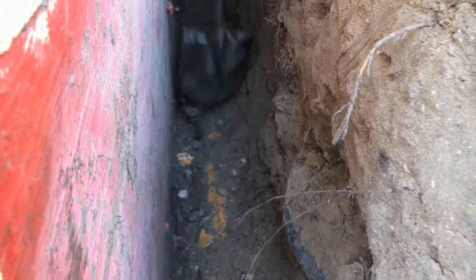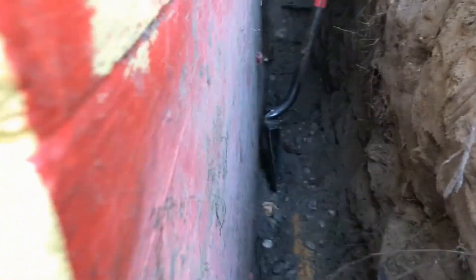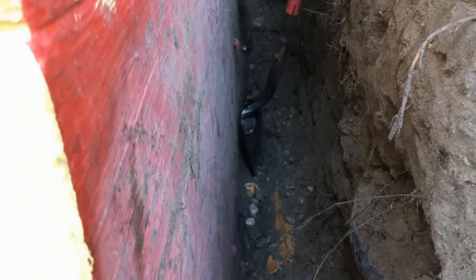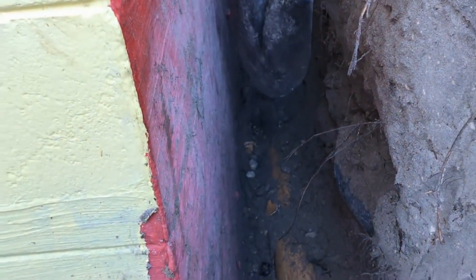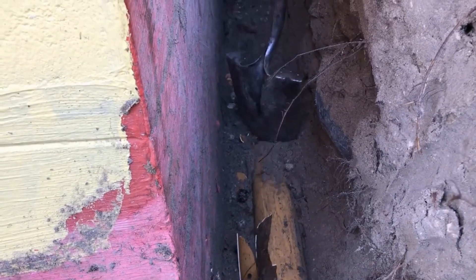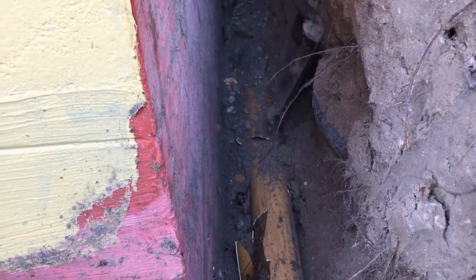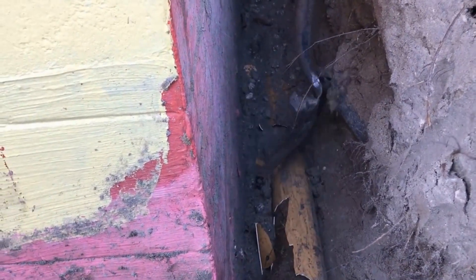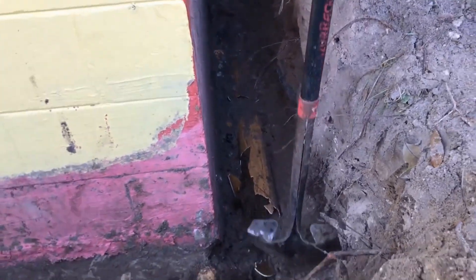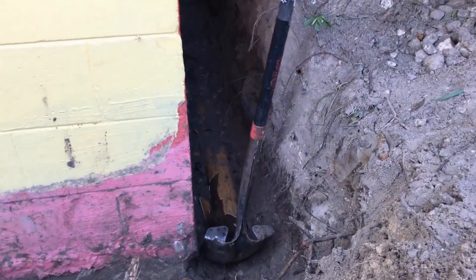We're using a shovel to bust that old footer pipe out — it's so brittle. PVC is great, but that shovel cuts right through it. It's not as strong as you think. When people make assumptions about corrugated versus thin-wall PVC, they're almost identical — in fact, they're both rated at 3,000 pounds crush. That's the crush rating for both of them.